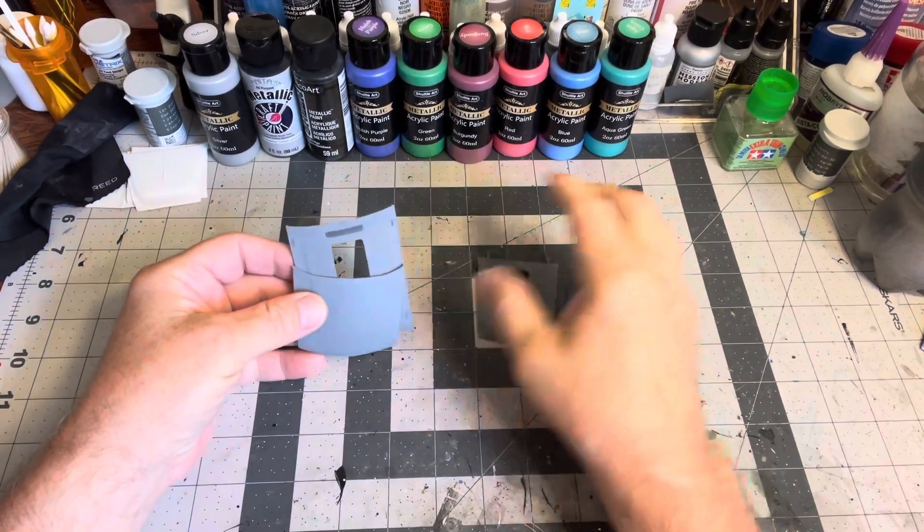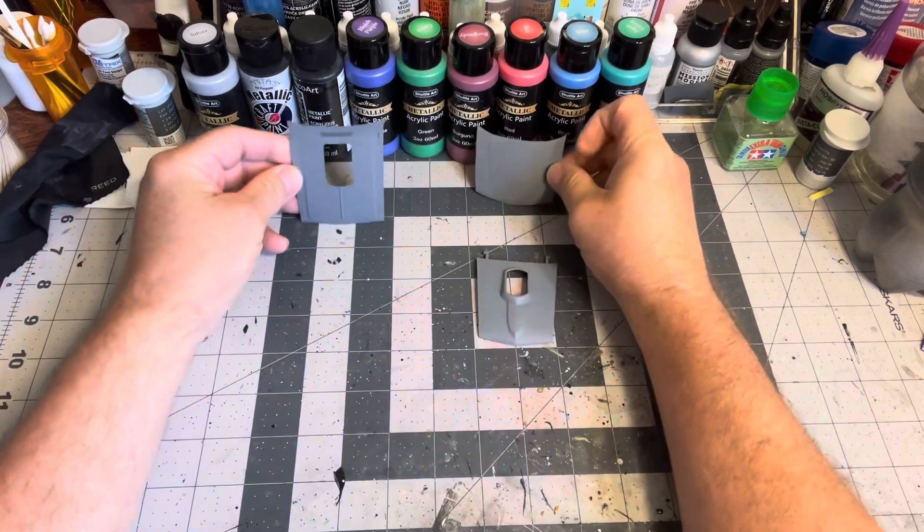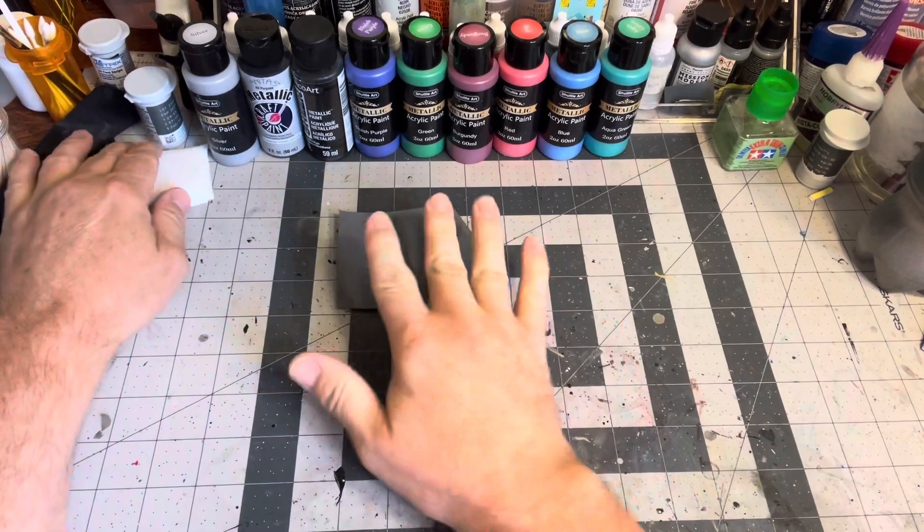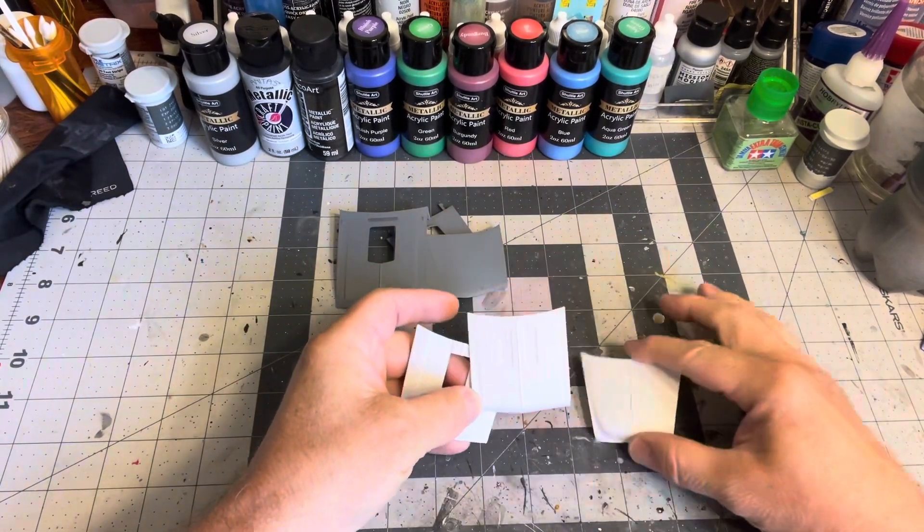While I had the primer out, I primed some hoods to get ready for some other paint tests — three in gray and three in white.